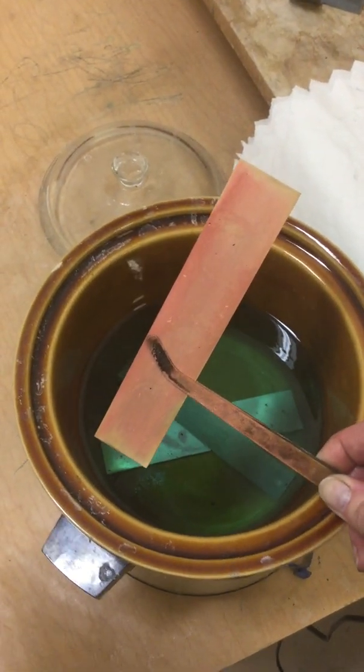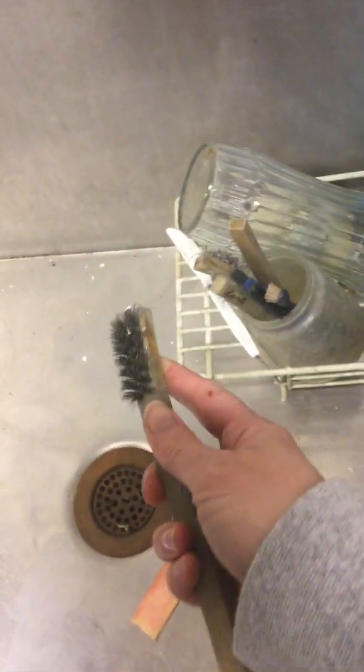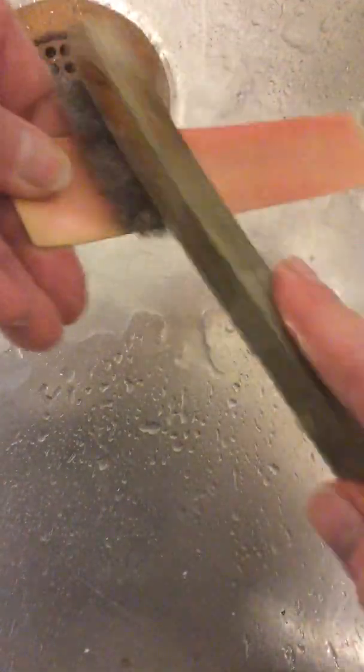That is called copper scale. It's like a plating that happens because this pickle is an acid — there's a plating effect that happens, and there's some science going on. This pinkish copper scale will come off later, but all you do is take it over to the sink. We want one of these steel brushes — not the toothbrush — and the steel brushes are there to make your metal shiny and take the dullness off. It does not remove the copper scale, so that's going to happen later when you emery your metal.